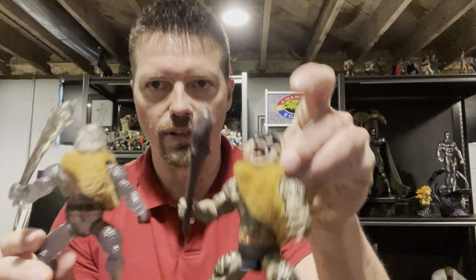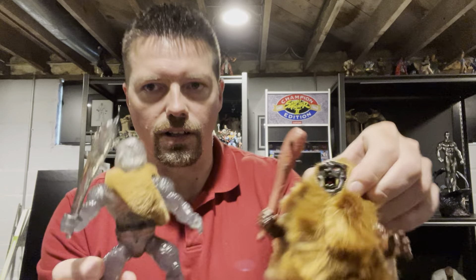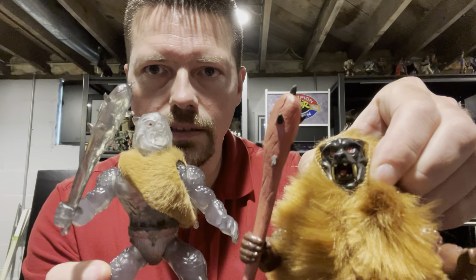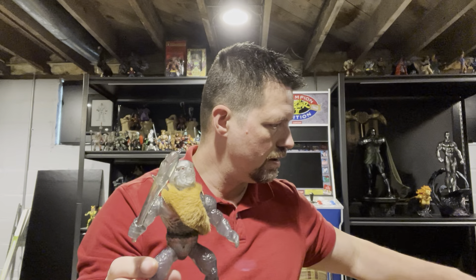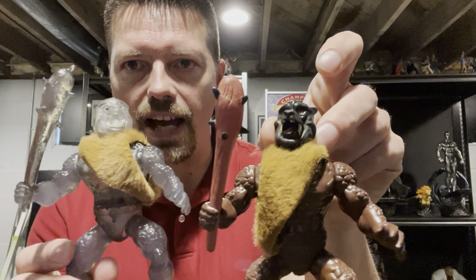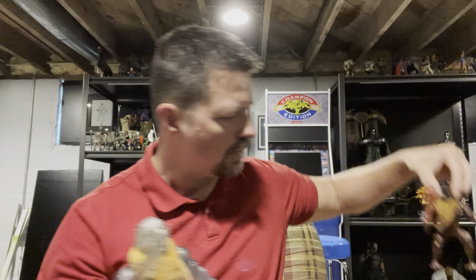We'll compare him with the original, compare him with the Grizzle, and then we'll show you with the Slimed Drones Grizzle. Very cool figure.